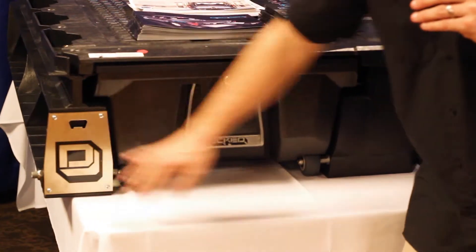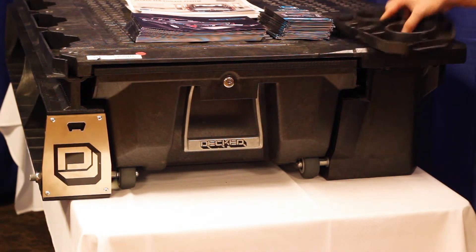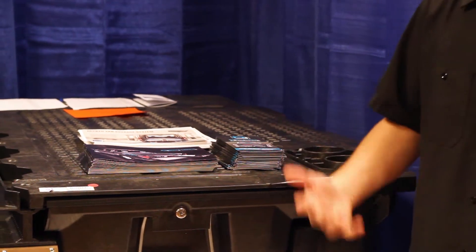We even thought of everything — we have a bottle opener built right in here, and flip the lid over: cup holders. So it really is an all-purpose machine, toolbox, tailgate machine. You name it, you can do anything with DECT.